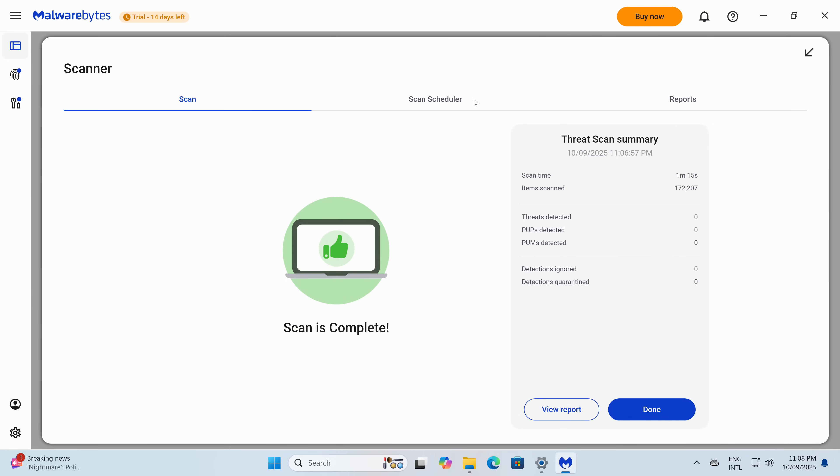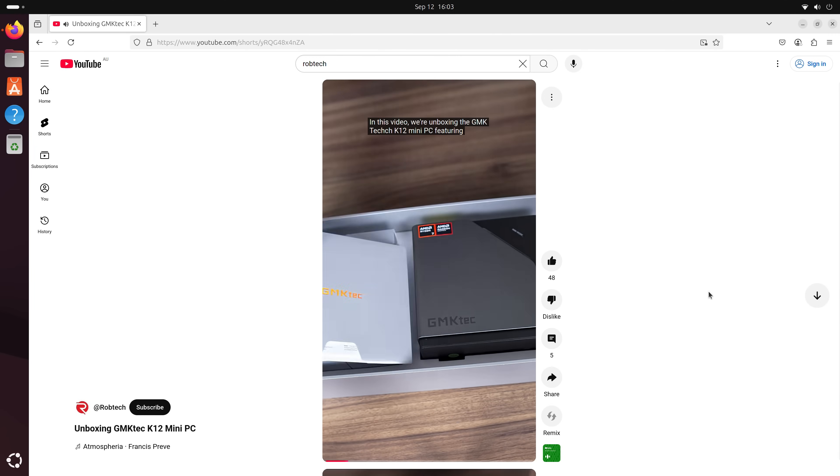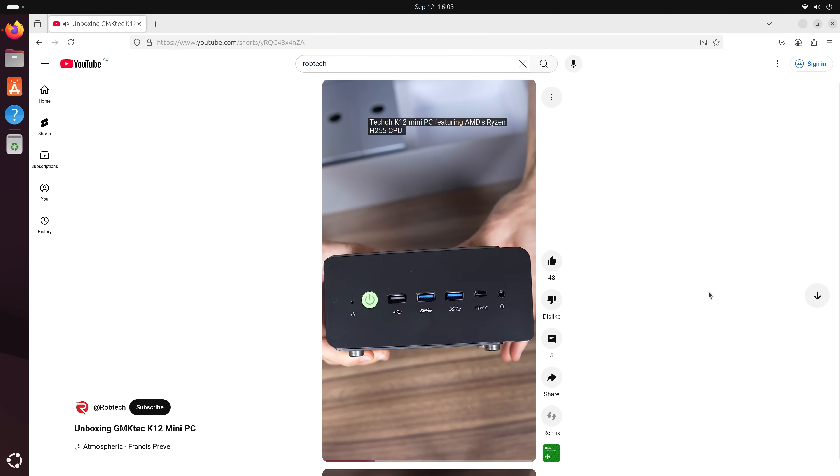Underneath the SSD you'll find the M.2 Wi-Fi card. If you get one of the pre-build options, Windows 11 Pro will be pre-installed and it's clean according to Malwarebytes. I tested the latest version of Ubuntu and it works without any issues. Now let's see how the K12 holds up in the benchmarks.